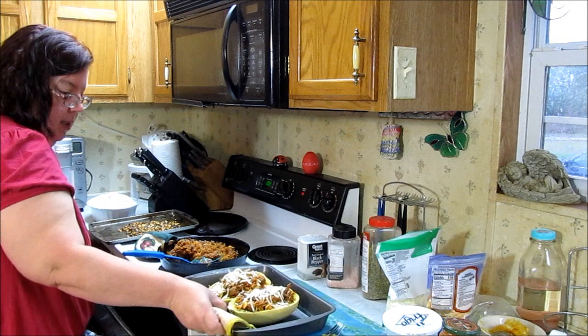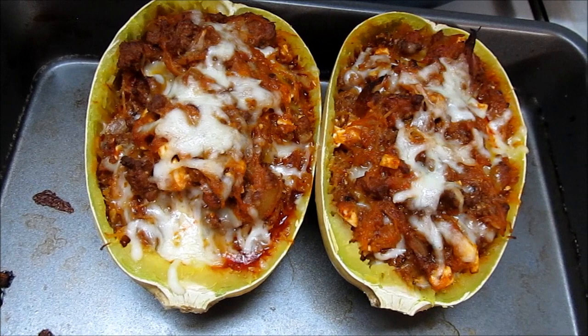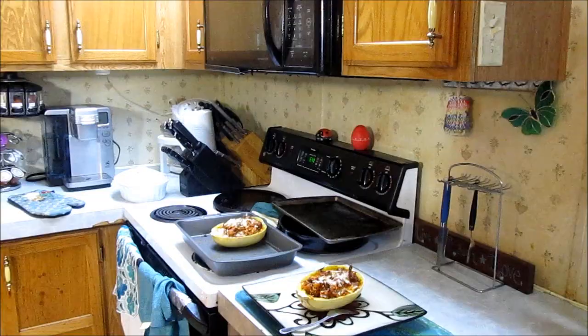Alrighty, let's put the boats back in. I'm going to say 20 minutes at 350 and we'll check it. This is what they look like — I've got to let them cool off before I can try a bite, but I wanted to show y'all up close what they look like.